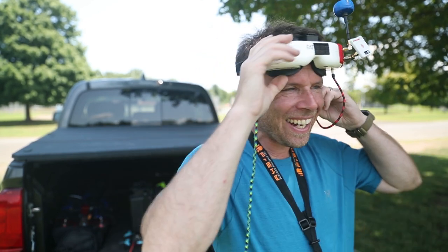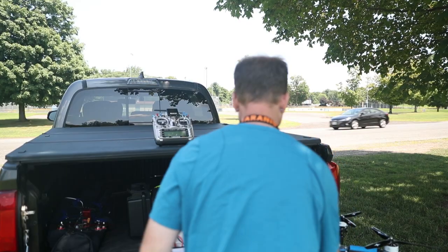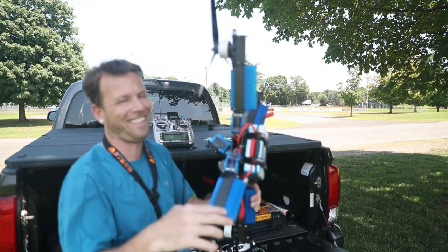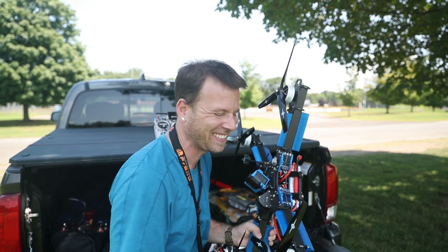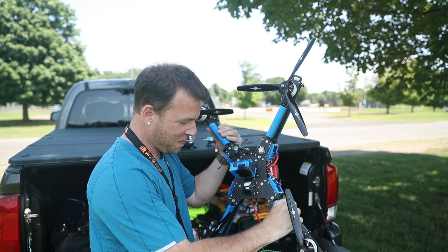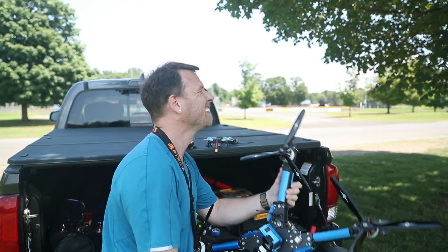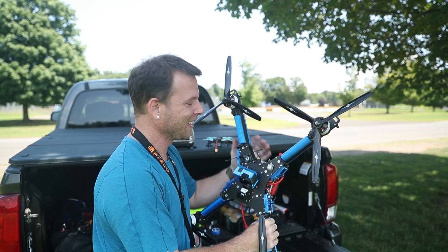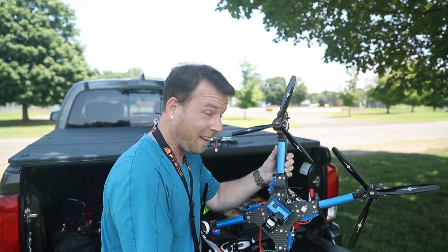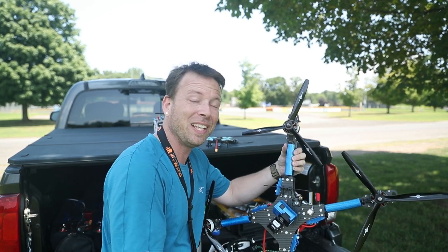Oh my god. This is freaking big. This is exhilarating. It really gets your heart pumping, I can't even believe it.